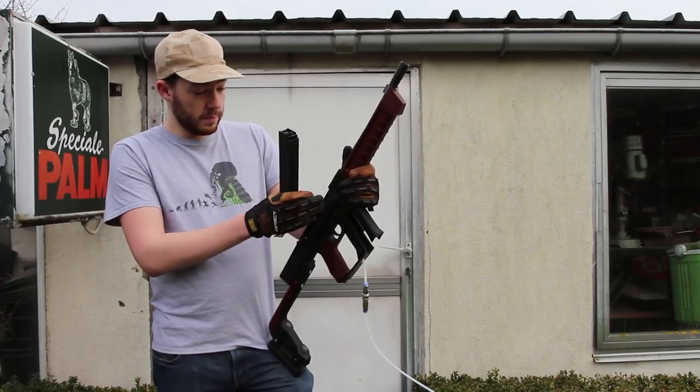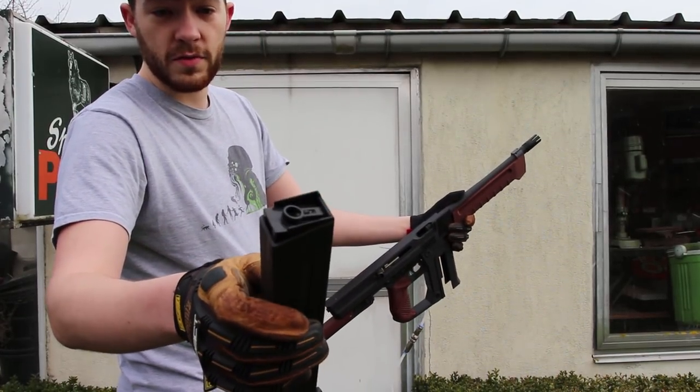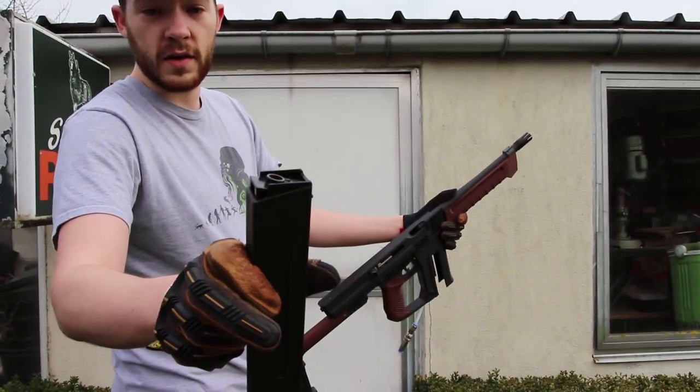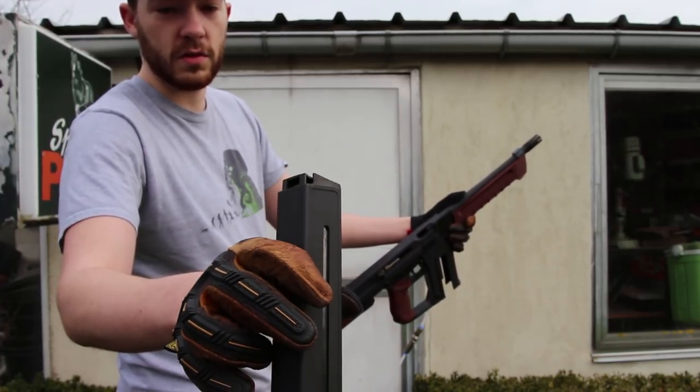Because it uses a Liam style HPA adapter, it uses AEG magazines. To accommodate this, we have a modified Ares 110-round mid cap. It has its inner core swapped around and some tabs snipped off, but it's very easy to do and can be done within a minute.